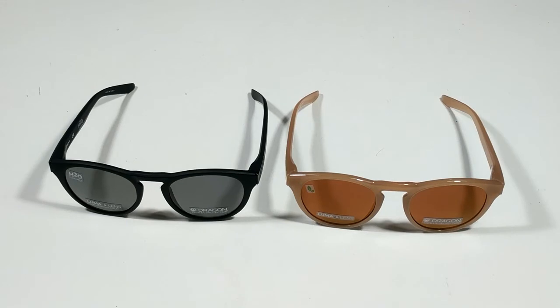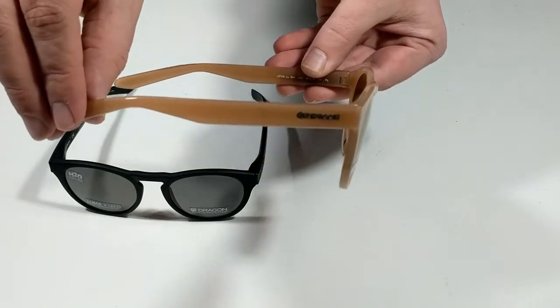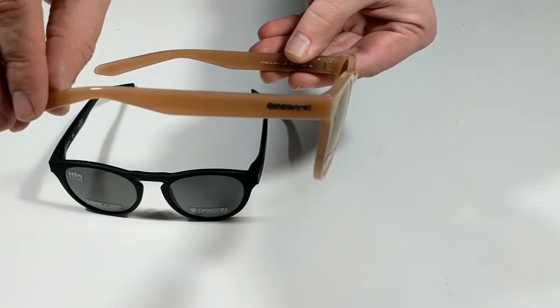They have a scratch resistant hard coating, repel dirt and water, and come in polarized or standard Luma Lens color optimized lenses.